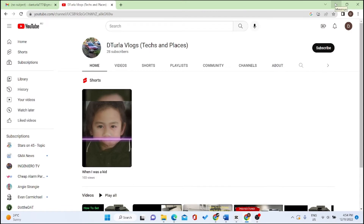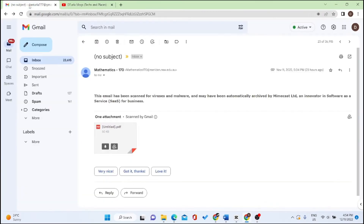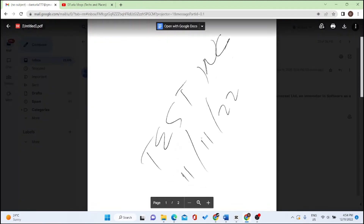I'm going to open the scanned files. Let's see — here we go. It's working properly now.